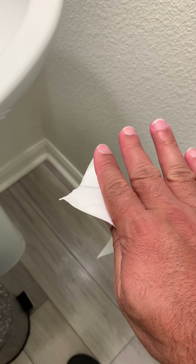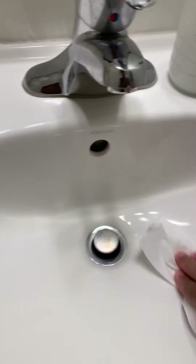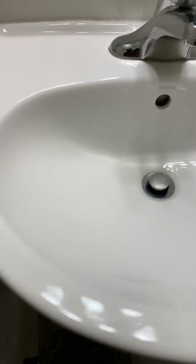Because small kids can't reach up to the faucet, their tendency is to always hold onto the sink. So make sure you sanitize it as well — make sure you wipe it down. That way you're pretty much sure that everything they touch is clean.